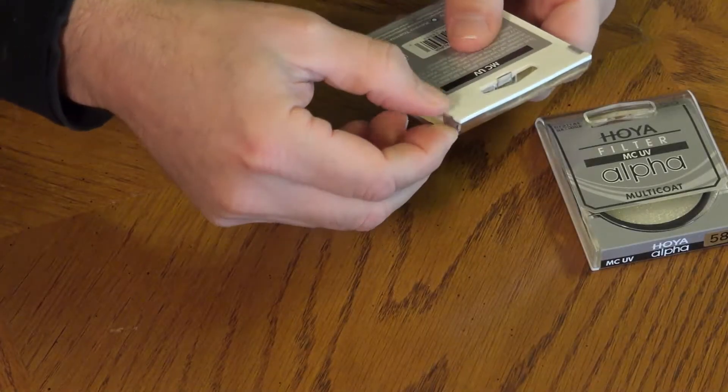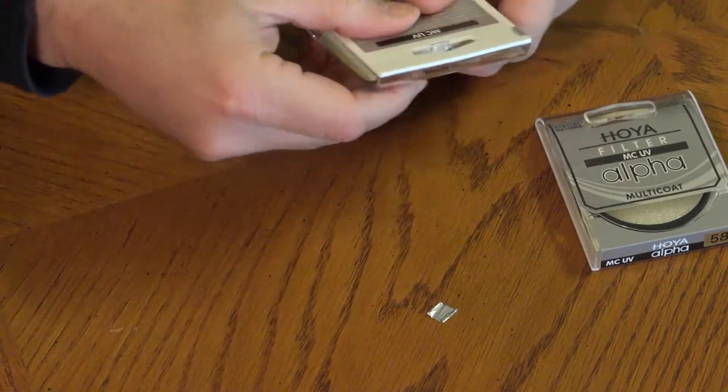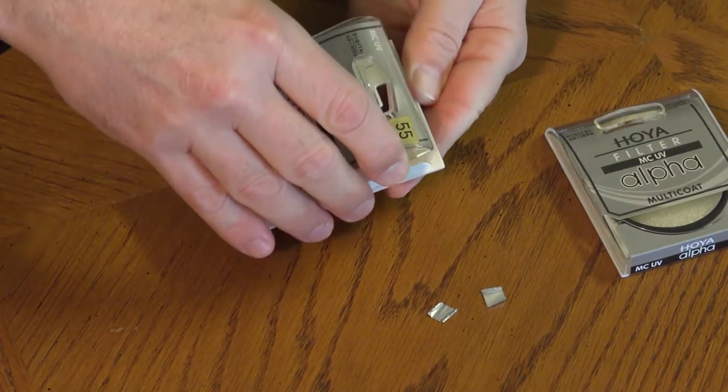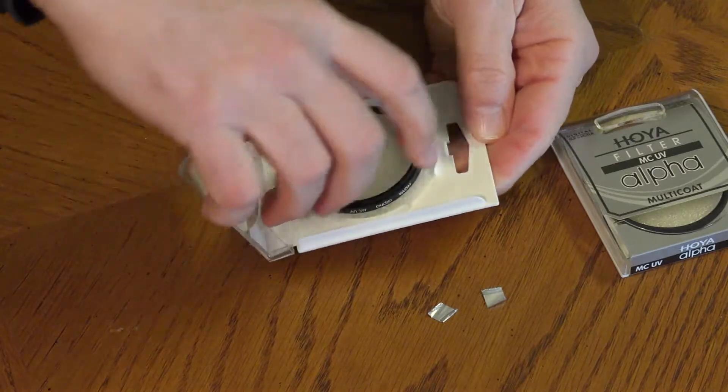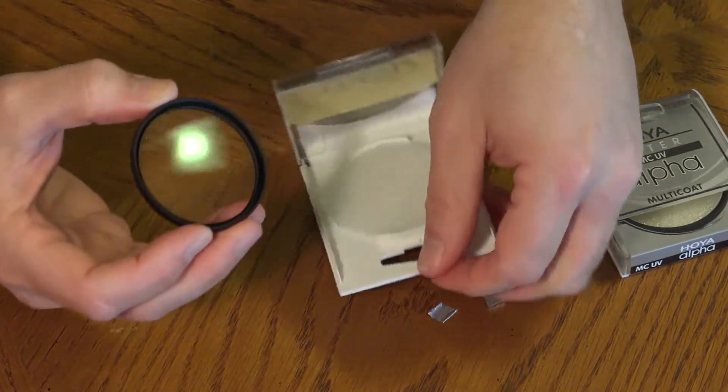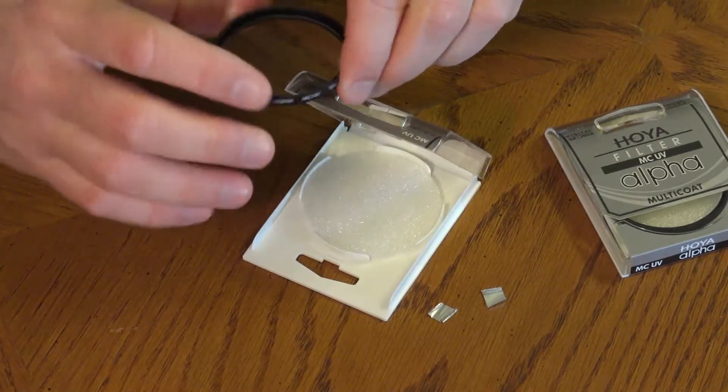Lens Filters. Open the filter boxes and pry off the two sticker tabs. Avoid touching the glass of the filters to keep fingerprints from smudging them. Handling the filters should be done by touching the rims only.